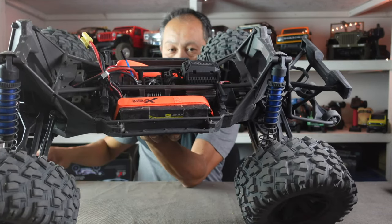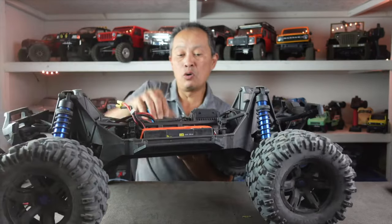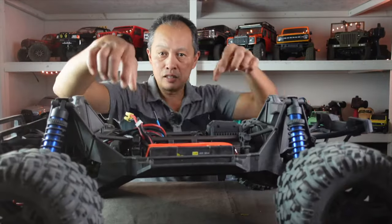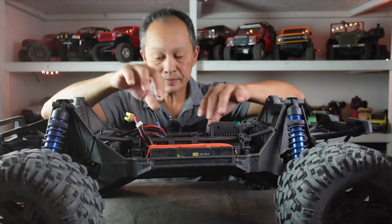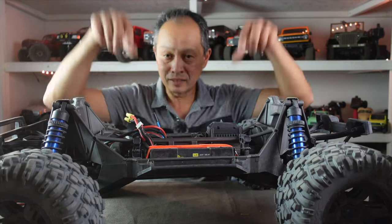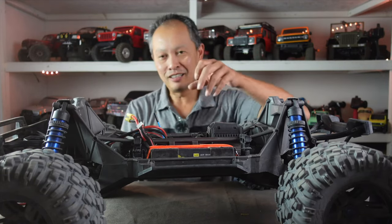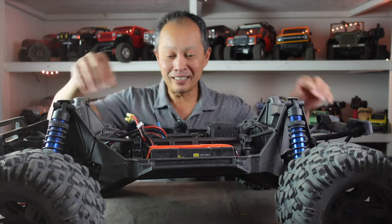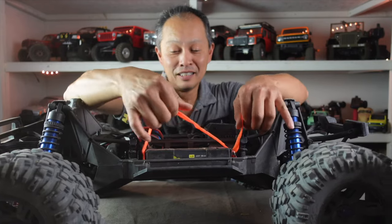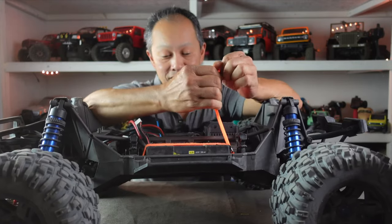First you've got to remove the stock tray, then insert this replacement. You have to drill holes in the chassis — there are bars where the hook straps come in. The cool thing is you just use the carbon fiber base plate as a template: place it where it's going to sit, drill away, then attach the brackets and you're good to go.